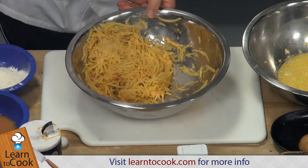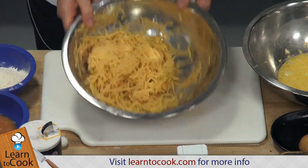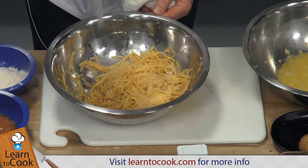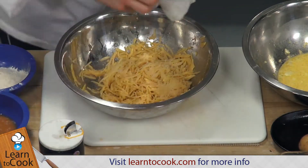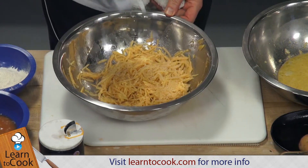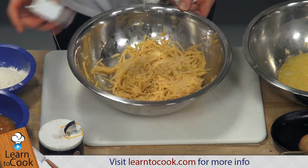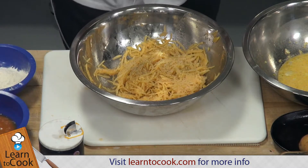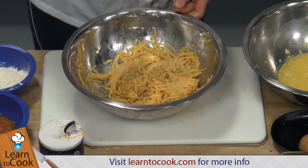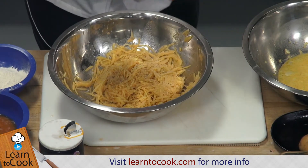Our next step is to add some seasoning. For our potato pancakes, we want some sea salt and some black pepper — add those in. Then a little pinch of nutmeg. It cuts the starchy flavor that potatoes can have.